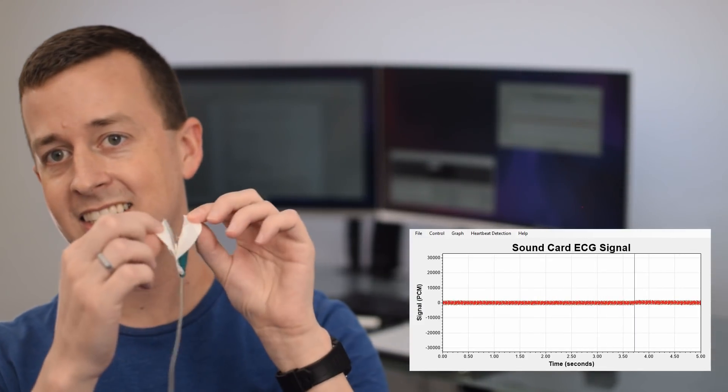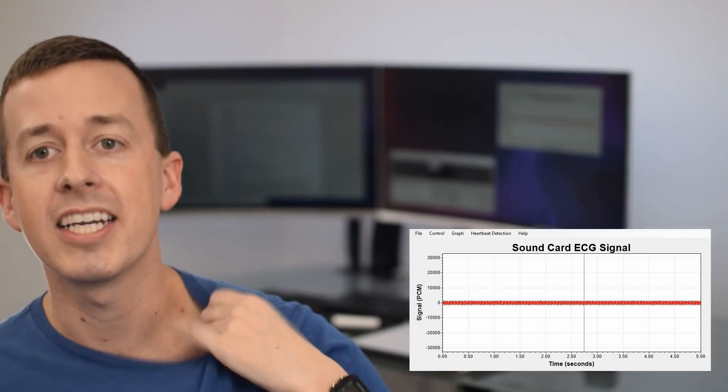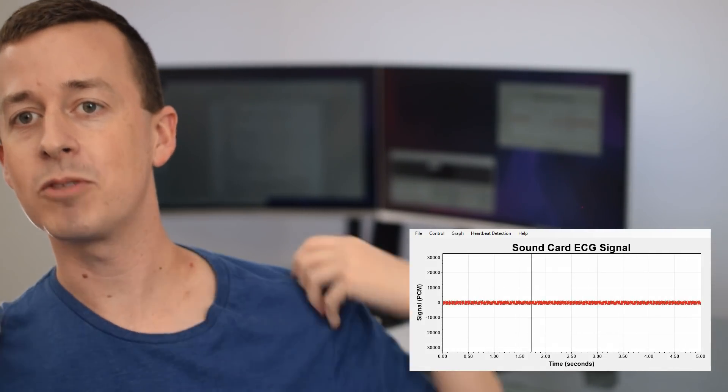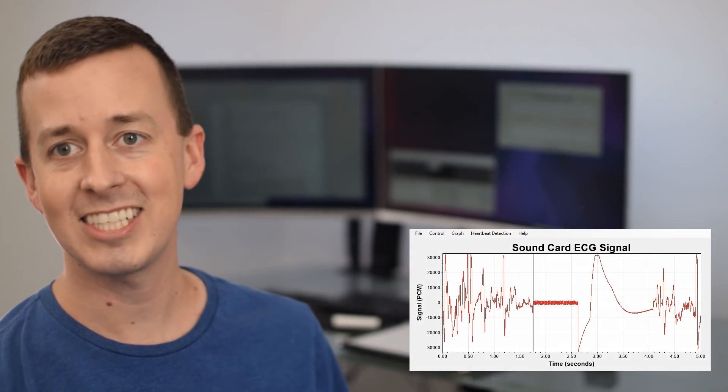I've already put on two of the three electrodes. This is the third one — I'll peel off the backing and put it on my upper chest on the left side, right there, and we should see the signal start to stabilize. And there's the ECG coming through.